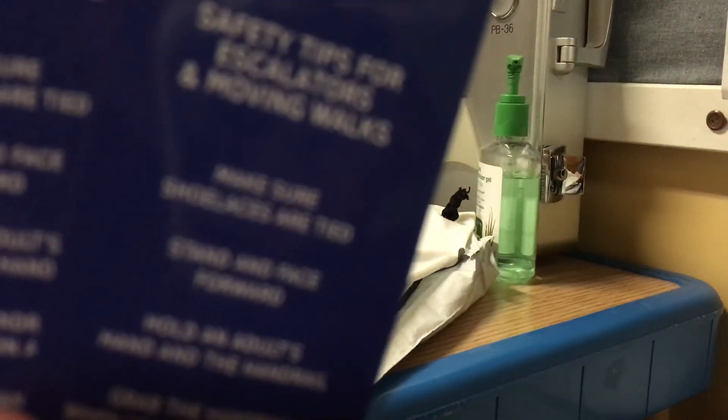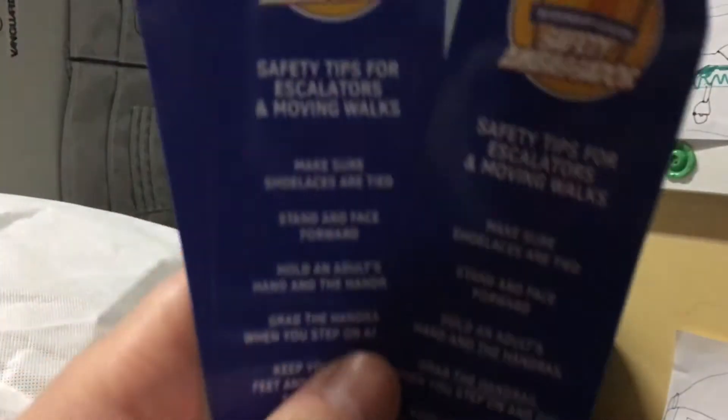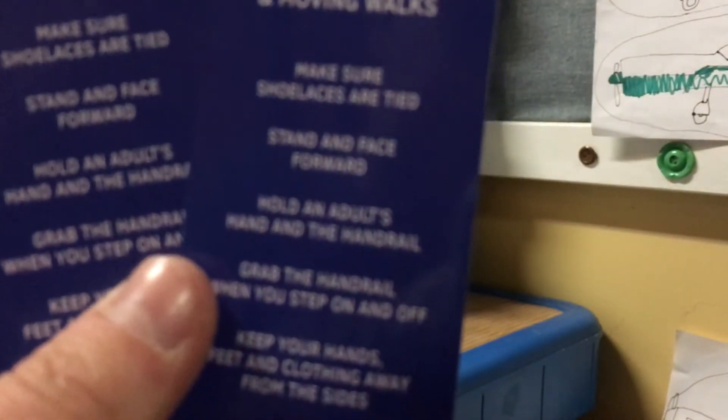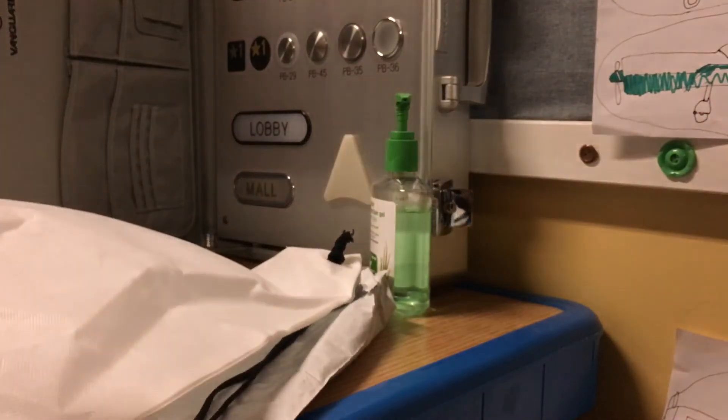Safety Tips for Escalators and Moving Walks — look at that first one, once the camera focuses. Hold on. Make sure shoelaces are tied. And what's this? Tis and Grub's shirt.